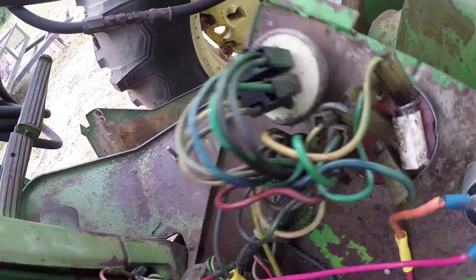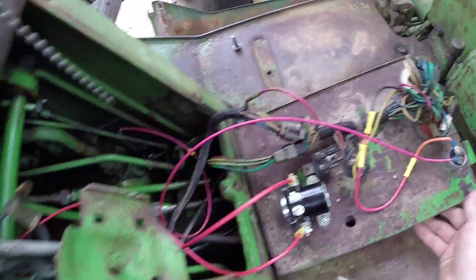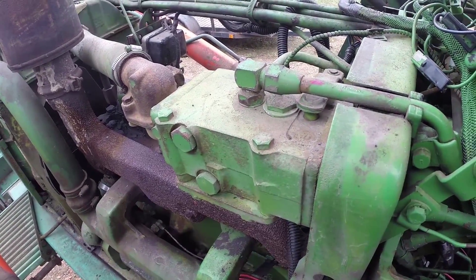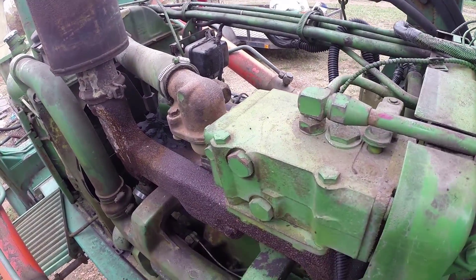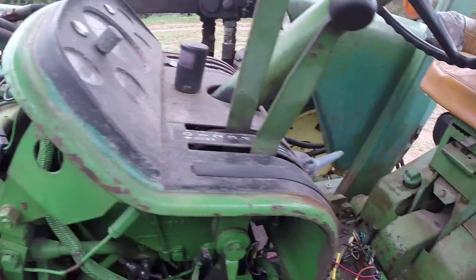Now you'll notice on the solenoid here there's an I post — you can see it right there — and there's an S post. Technically this yellow cable right here that's in this harness needs to be connected to the S terminal. We want to retain as much originality as humanly possible, so what I'm going to do is run a wire down here.